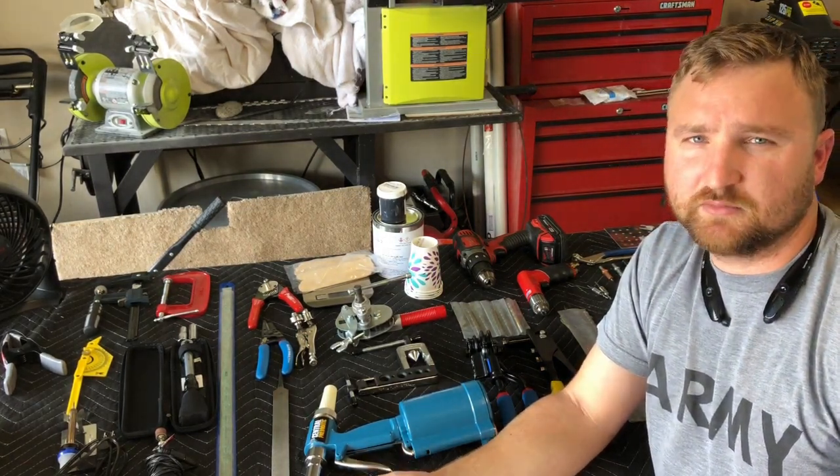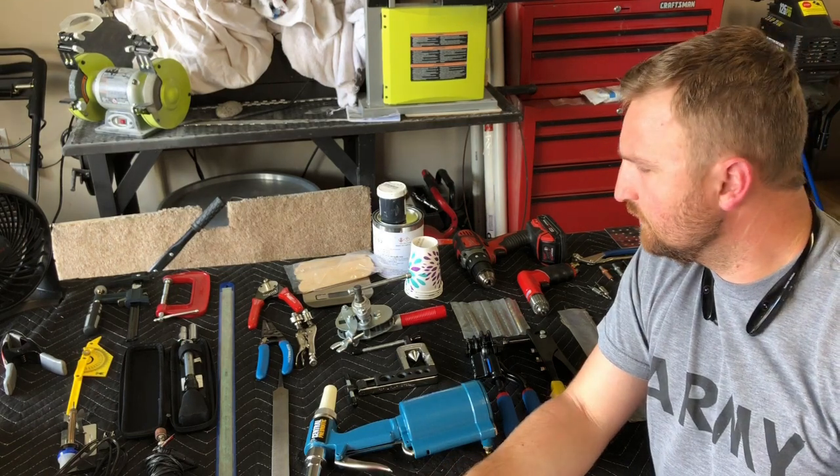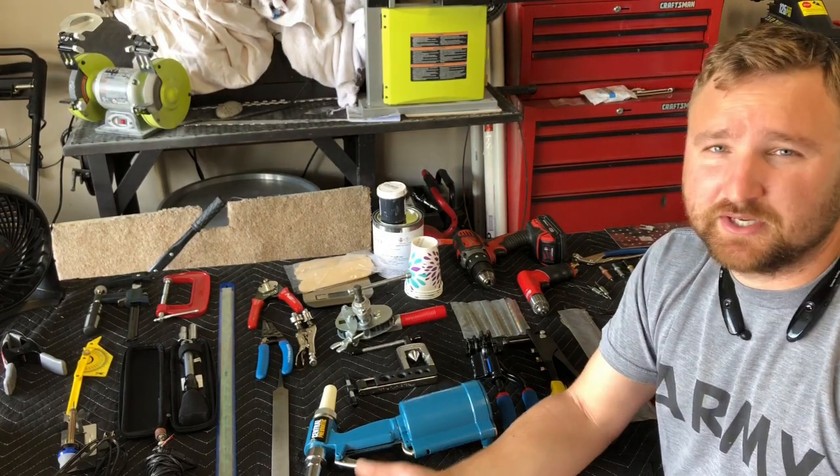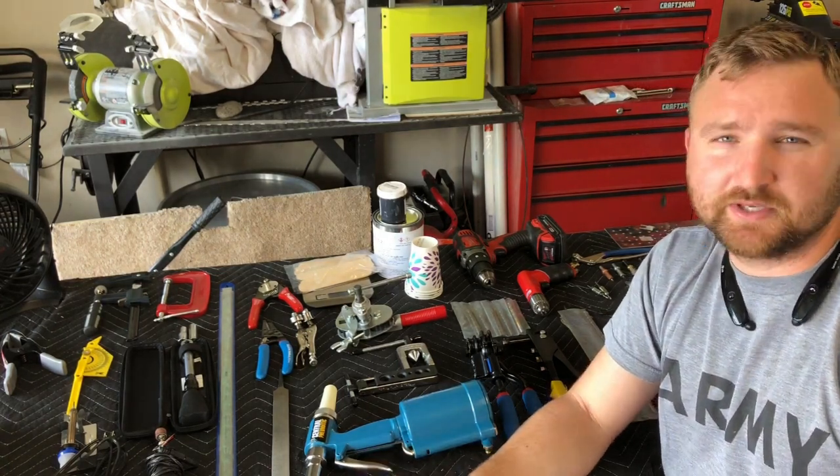That is all the tools. If you have any more questions, feel free to leave a comment or shoot me a message. If you want a demonstration on how to use something, I don't mind doing that — just give me a heads up.